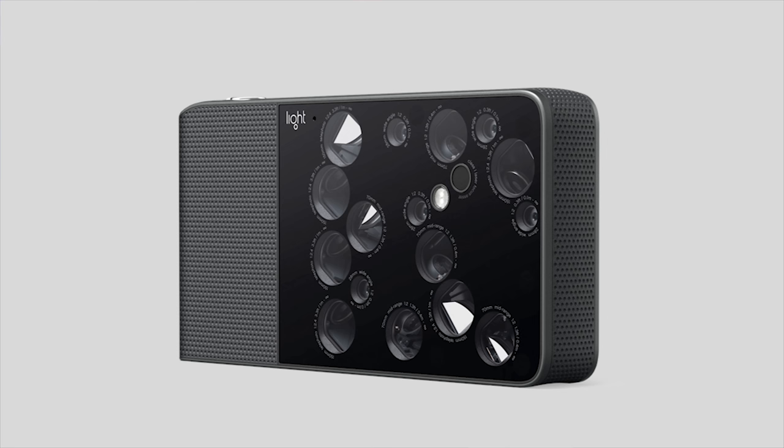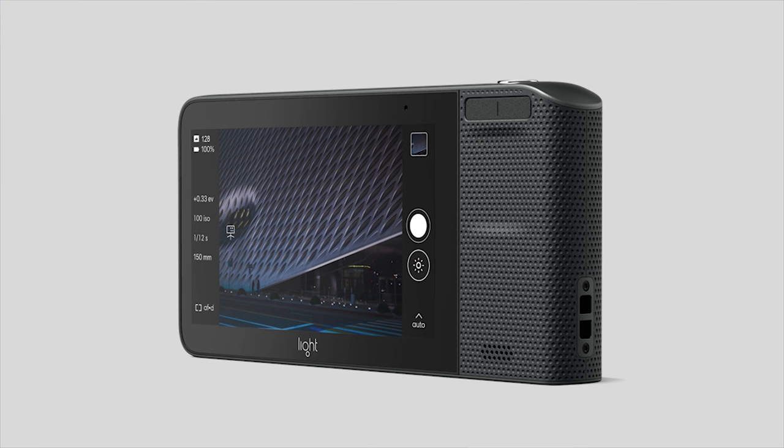Jared Polin, Froknowsphoto.com. I would have liked to call this a review of the Light L16, but the truth of the matter is when they sent me this to review, I played with it a little bit and realized that this isn't something that I want to carry around with me.